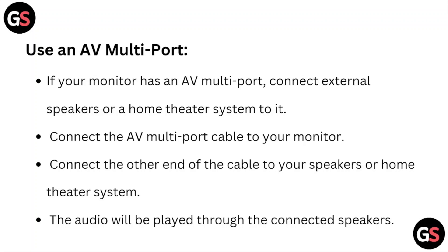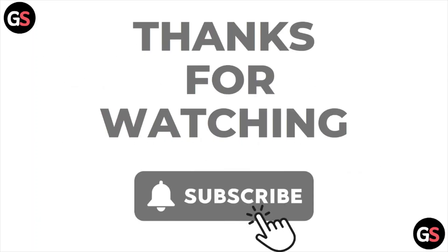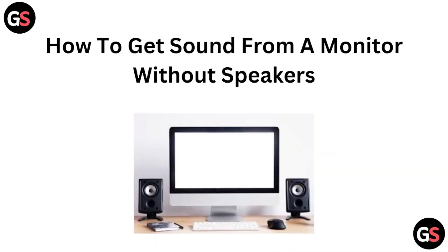Use an AV multiport. If your monitor has an AV multiport, connect external speakers or a home theater system to it. Connect the AV multiport cable to your monitor and the other end to your speakers or home theater system. The audio will be played through the connected speakers.